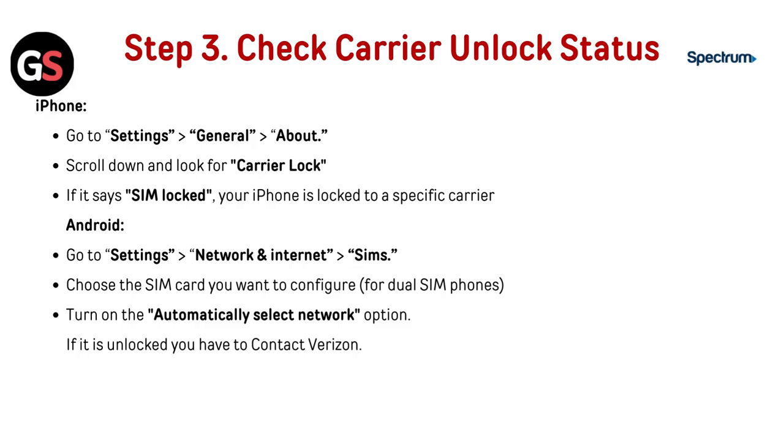Now check your Carrier Unlocked status. For iPhone, go to Settings, then General, then About. Scroll down and look for Carrier Lock. If it says SIM Locked, your iPhone is locked to a specific carrier.